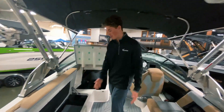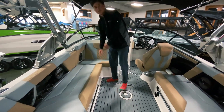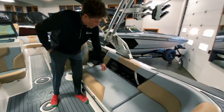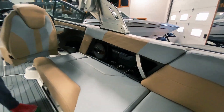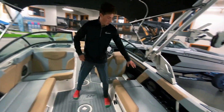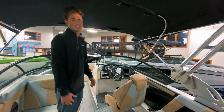Coming to the interior of the boat, we've got nice coffin storage throughout, all on gas shocks for easy lift and push down. Coming to this seat, you've got your integrated cooler right under the seat. Up top you've got optional wireless phone chargers that keep your phone nice and out of the elements. By each cup holder you've got standard four speakers in the interior — one by the helm, one on each side, one by the passenger — along with a nice subwoofer under the driver for awesome quality audio.